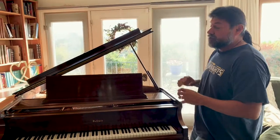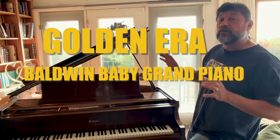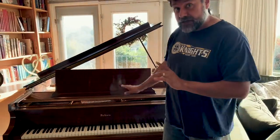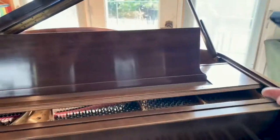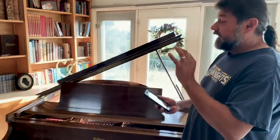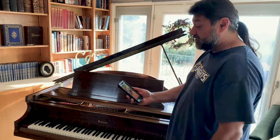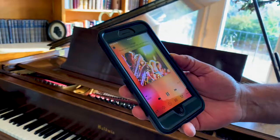Just the fact that it's what's called a golden era Baldwin Baby Grand Piano is enough in and of itself. With the restorative work and everything that's been done, this is about a $10,000 instrument. This piano has also been equipped with a state-of-the-art PianoDisc player system — all you've got to do is grab your phone, push play, and you're off to the races. Have a listen.